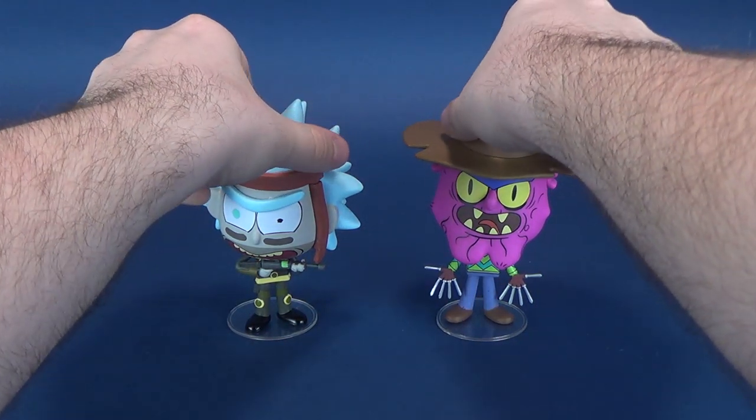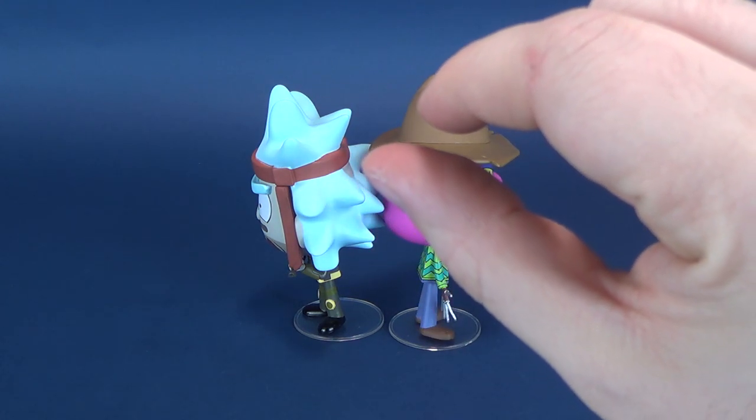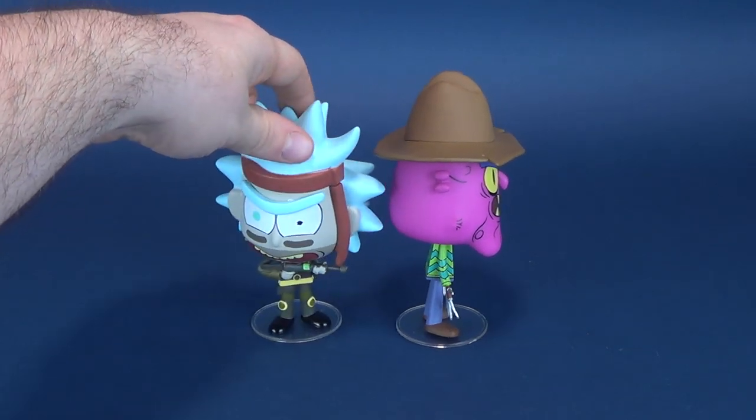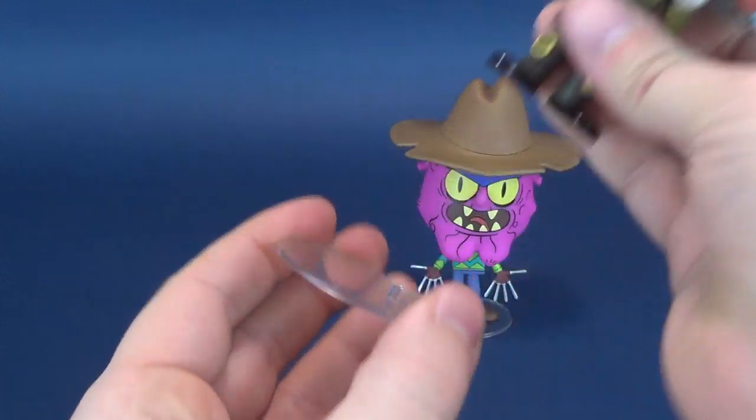To give you a better idea of how they stack up against one another, it would be safe to say that Scary Terry's fedora does make him a little bit taller — just a hair taller — than Seal Team Rick on the left. Both vinyl figures do come with their corresponding clear display stands.